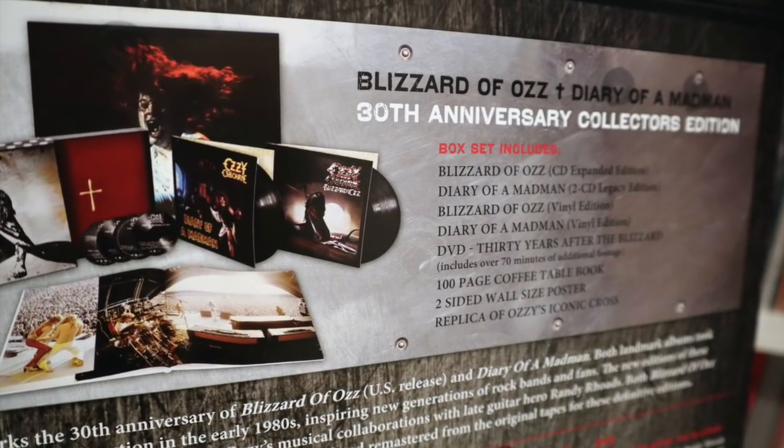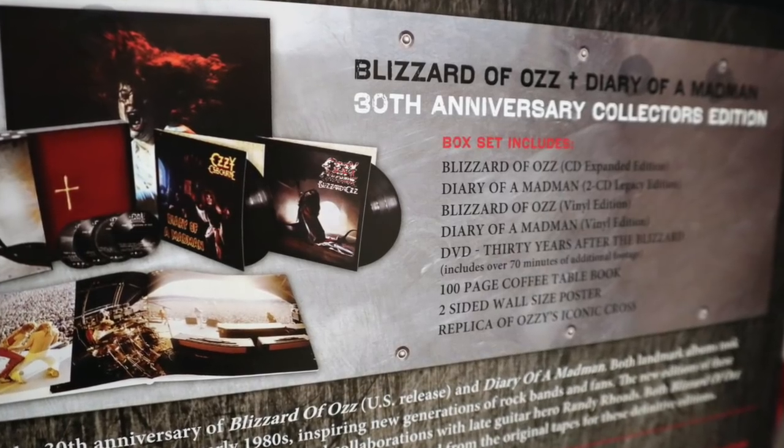Speaking of Ozzy, here's one I never expected to actually pick up, but check this out. This is the box set — The Blizzard of Oz and Diary of a Madman 30th Anniversary Collectors Edition box set. This one actually came out in 2011, and I remember reading a lot about it and a lot of buzz going on about it. At the time I never picked it up, and truthfully I kind of forgot about it. Then for whatever reason I was on Amazon.ca — the Canadian version of Amazon — and I just punched in Ozzy vinyl. I think I was curious to see how much the No More Tears reissue was going for.